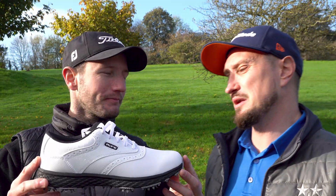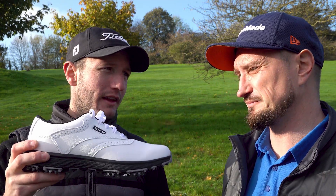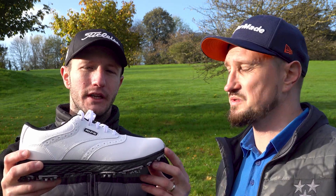Smells like Trago Mills — anyone from Devon knows exactly what I'm talking about. I think this is definitely a brand to keep your eye on. Maybe they're just starting off cheap to get into the market, and then they'll bring their prices up once people know that they're good.